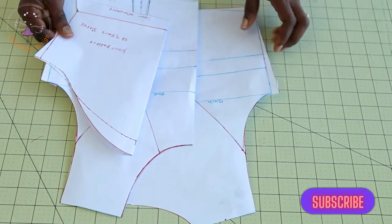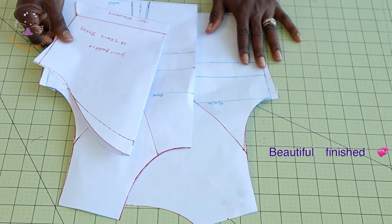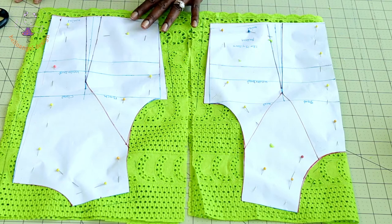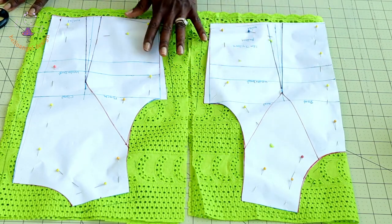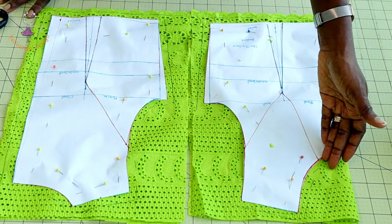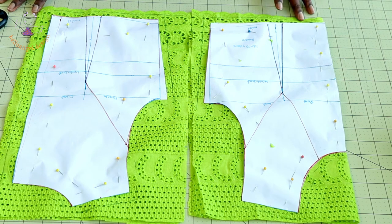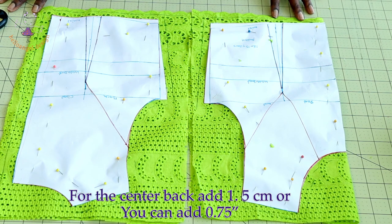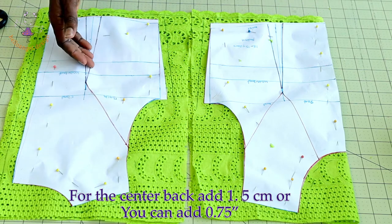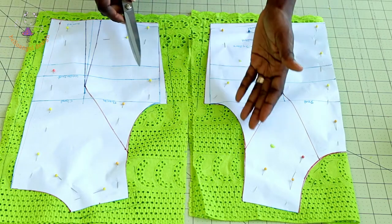I have pinned my pattern paper on my fabric and added all my seam allowance. I add one centimeter seam allowance at the neckline, shoulder, and armhole. For the bottom edge I add 0.5 inches or 1.3 centimeters. I did the same thing for the back. Now I will take my scissors and cut it out.